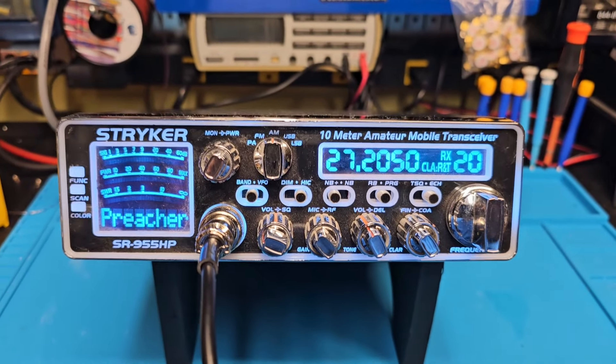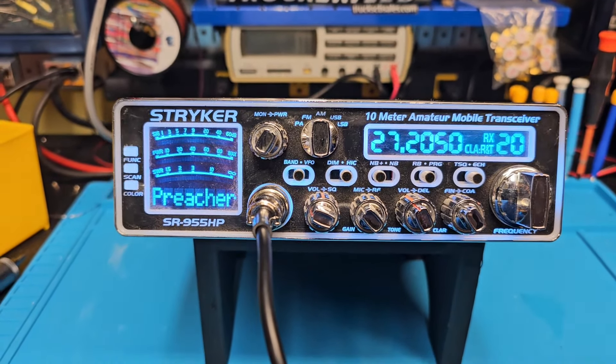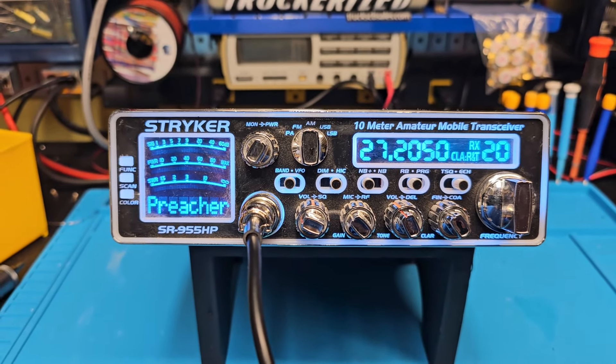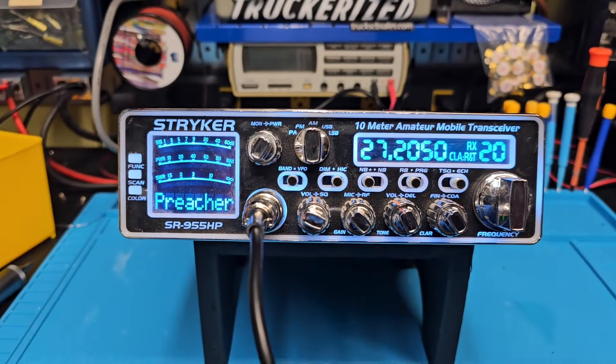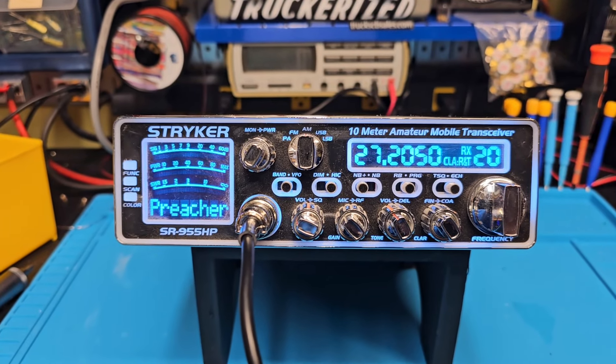Hello again everyone, Truck CB Sales here with a Truck Rise tuner report for Preacher right here in Kentucky. You've seen the before video — we're back. Full Truck Rise package: voltage regulator upgrade, cap upgrades, MOSFET upgrades, wide band transmit/receive, all the power and audio mods.